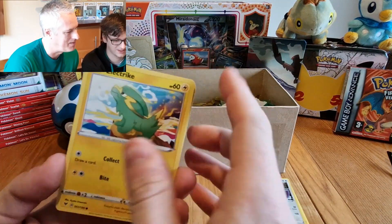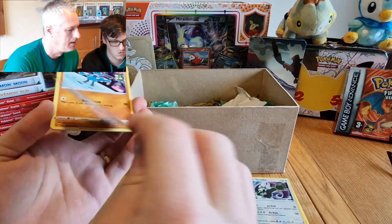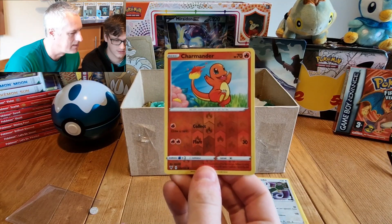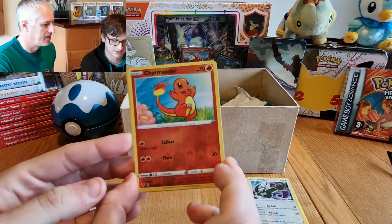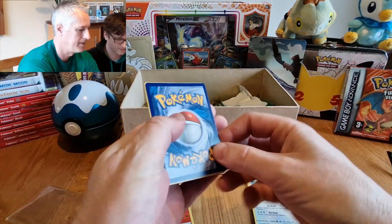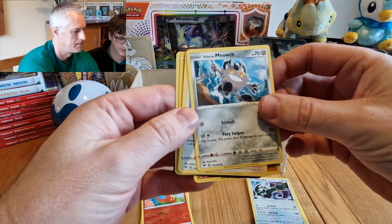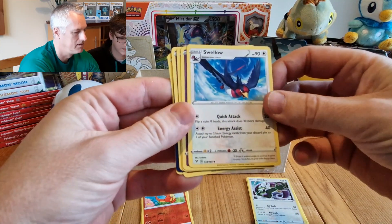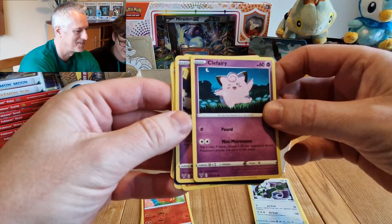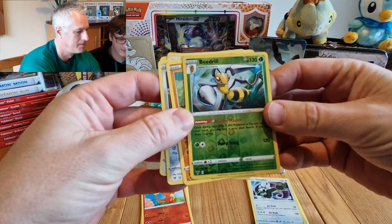Whismur — oh he's crying! Oh, poor thing. Electric — my boy! That's really cool, I like that one. What's the special one? Charmander — wow! A reverse holo Charmander. I think that's a special one. I like this game! A Meowth — it's like a Galarian Meowth. Swellow — that's quite cool.